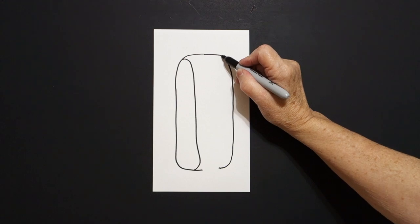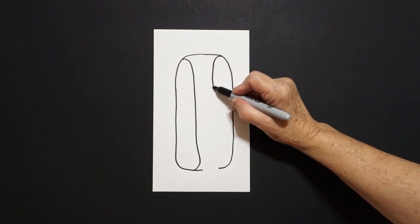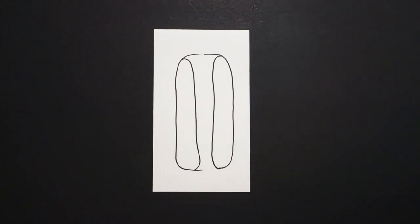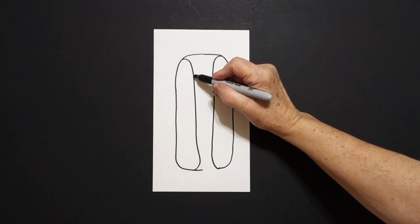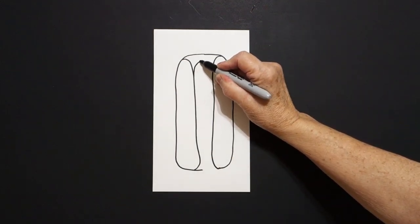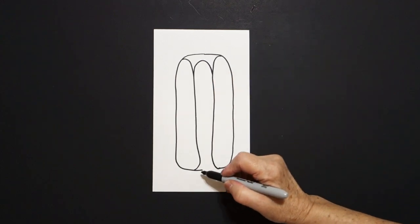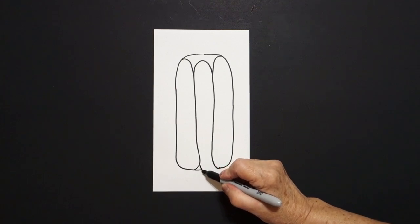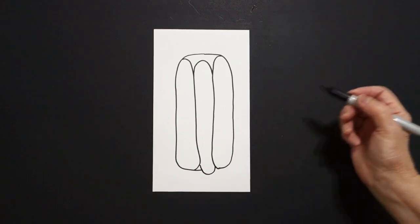Come on the right hand side, we're going to draw a curve line, straight line, curve line down, connect. Right about here, we're just going to draw a curve line, connect, come down to the bottom, we're going to draw a curve line, up, connect.